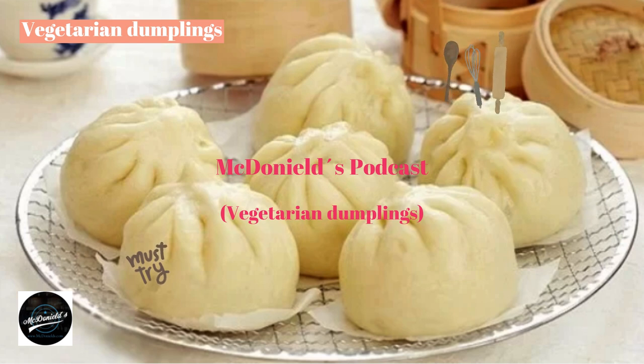Making the Dumpling Shell: Sift the flour, pour in the yeast water, and stir slowly until the flour is smooth without lumps. Sprinkle flour on a clean surface, put the dough on it and knead by hand for about 20–30 minutes until smooth. Brush cooking oil on a clean bowl, put the dough in the middle, cover with plastic film, and leave for 70–90 minutes for the dough to rise.